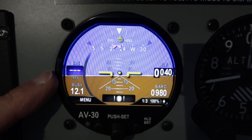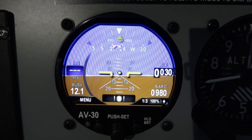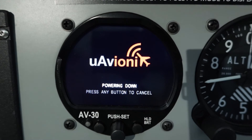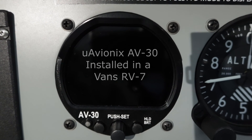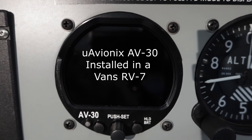Just one thing on the indicated airspeed — it's dashed out at the moment. It comes alive once the airspeed increases beyond 40 knots, then it'll start displaying the actual airspeed. When you switch it off you can see the battery voltage going down as it powers down. If you're in flight at more than 40 knots it'll automatically go on to battery if it loses aircraft power, but on the ground at less than 40 knots it'll automatically power down.